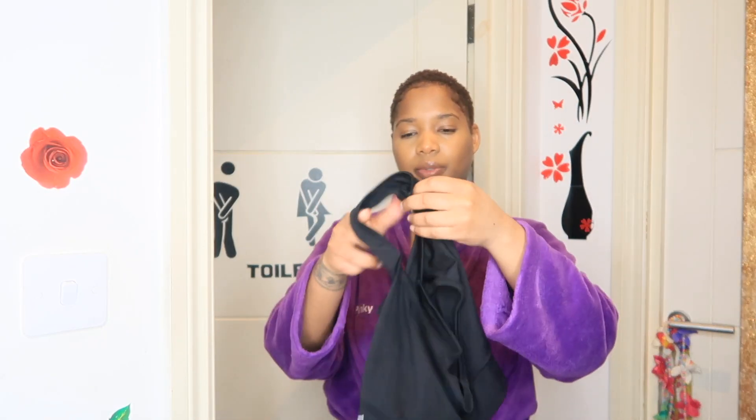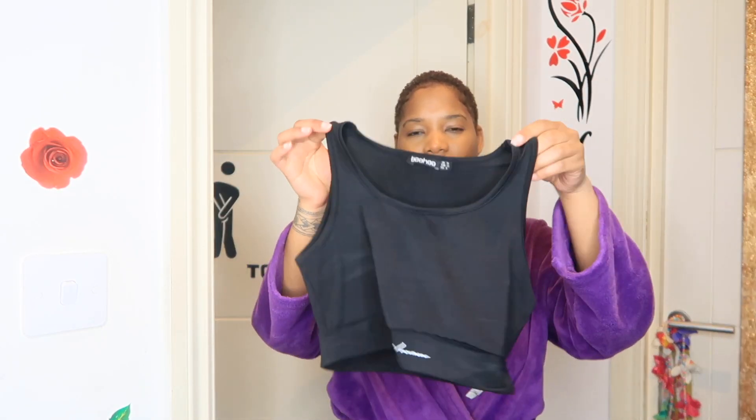I bought two fleeces — one is a bit chilly — and I think I bought two tops and one sports bra for me, because I haven't really got any. This is the sports bra that I bought; it's just plain black. I've been wearing this since I bought it about a week ago, and I haven't uploaded it yet because I was waiting.